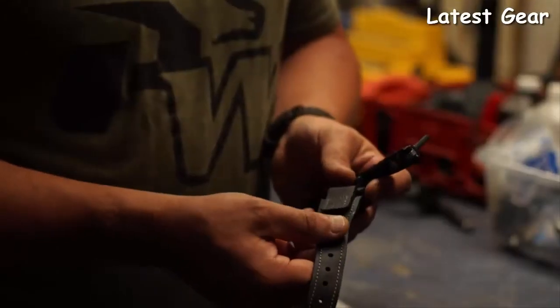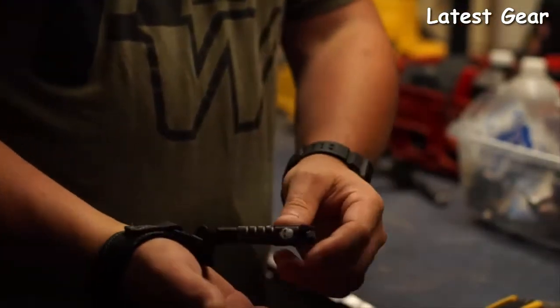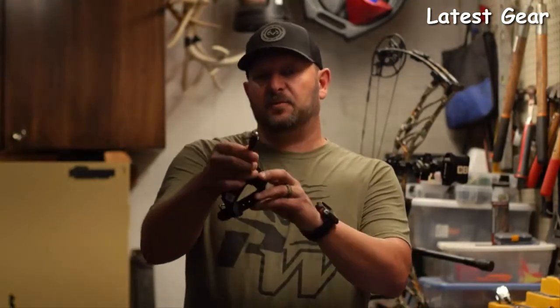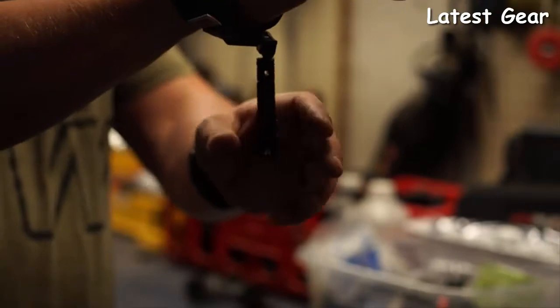The Ghost release comes with a leather strap with neoprene on the inside, built for all-day comfort. Another cool feature of this release is the cam lock system — there are three positions. If you put it on your wrist and you're walking to your stand and want it out of the way, you can lock it back. If you want it free floating, you can do that as well.